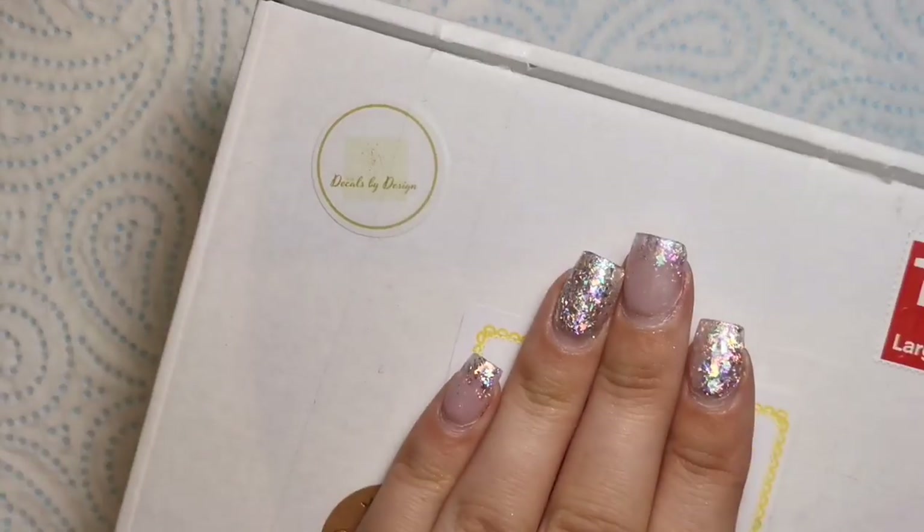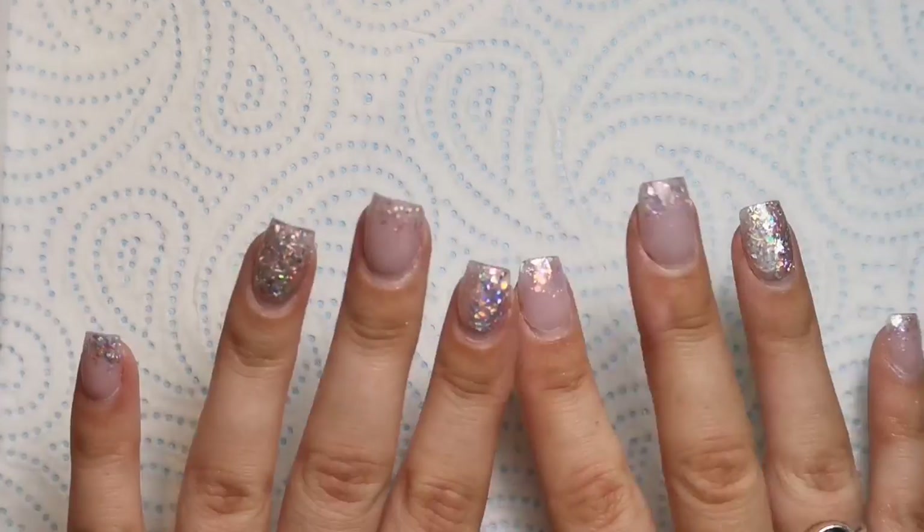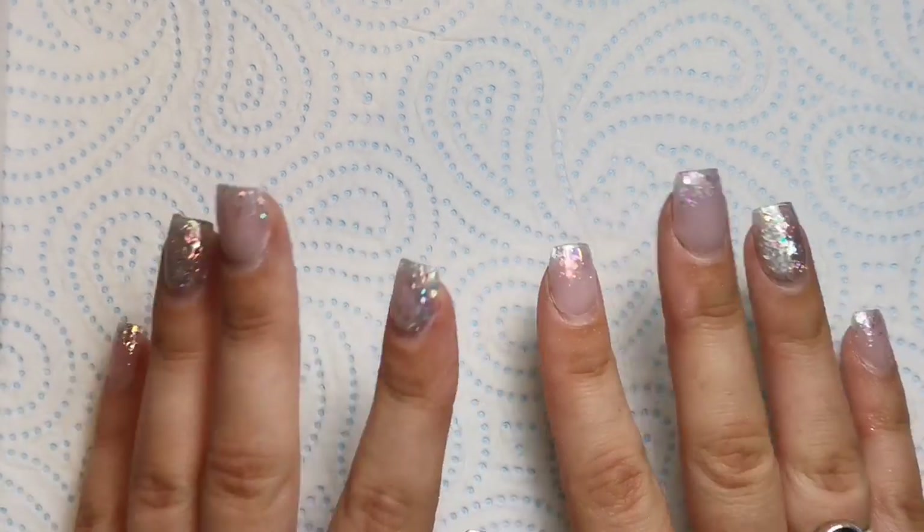Hi everyone, welcome back to another video on my channel. Today's a really quick one — I'm just going to show you what is in this parcel from Nail Decals by Design. I am going to be using some of the decals in this haul on my nails when I finally get around to doing them, which will be straight after this video, so that video will be coming soon.